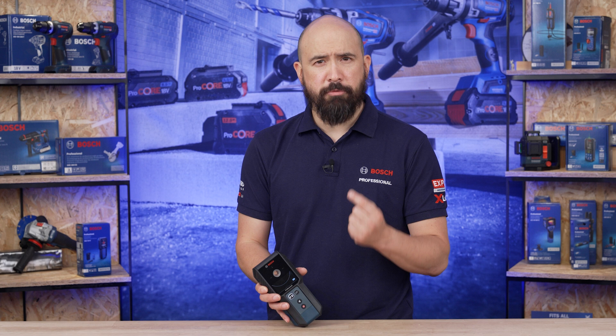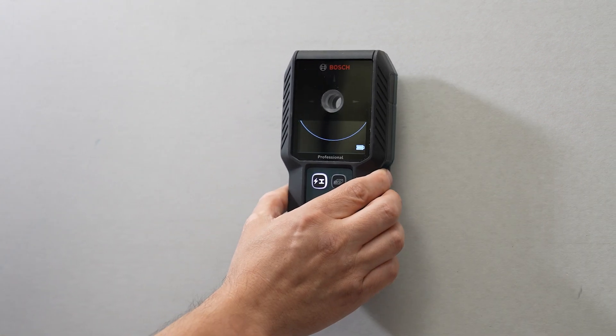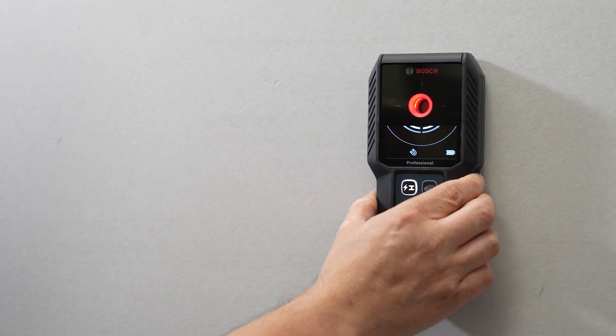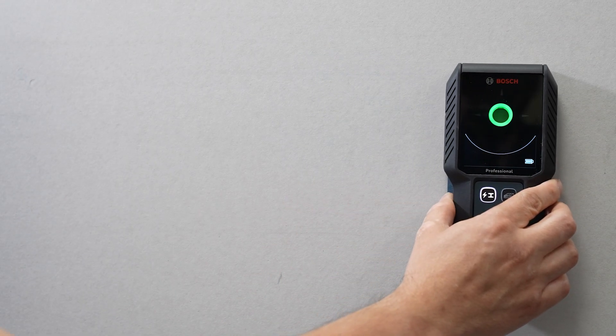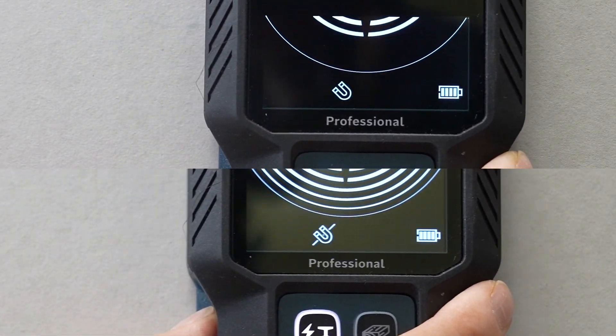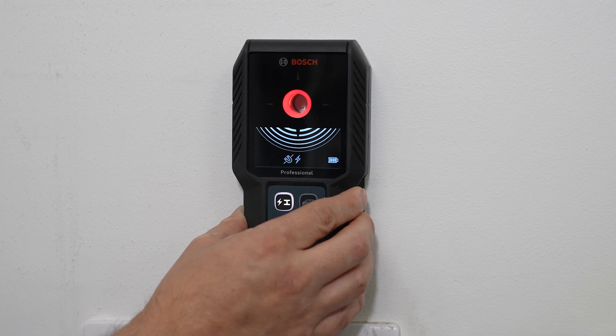The product's controls are simple, but important to understand in order to select the correct mode for detecting the appropriate object. This will ensure the most accurate results. The default mode is metal operating mode, particularly suited for detecting magnetic metal such as rebar up to a maximum depth of 100mm, and non-magnetic objects such as copper piping up to a maximum depth of 120mm. Ferrous and non-ferrous objects are indicated using an icon at the bottom of the screen. In this mode, live wire detection is also enabled, suitable for detecting live wires up to 110–230V up to a maximum depth of 50mm, with voltage applied.